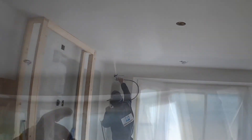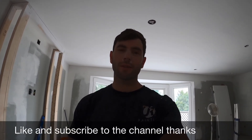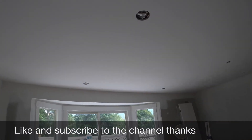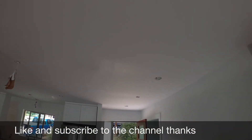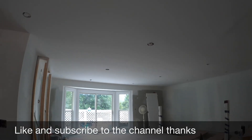Nice and glassy — that's basically what you're trying to accomplish. Just keep it wet, keep it glassy. That's how you spray ceilings — nice, quick, easy little video for you guys. Look at the finished product. Still drying up over here, but it should be nice once it's all done.